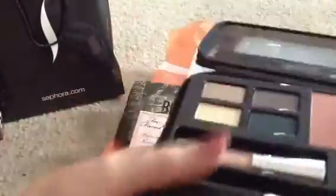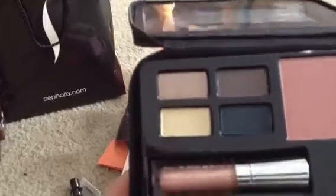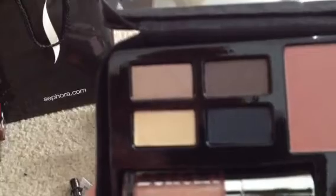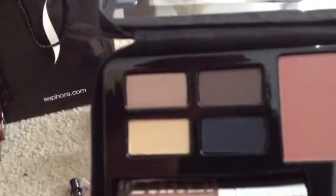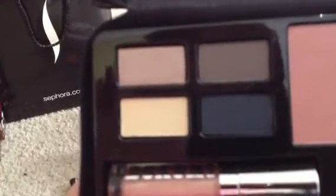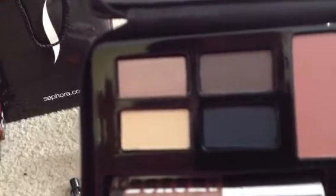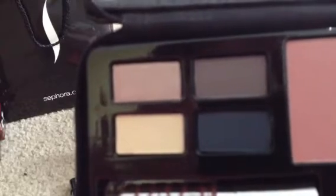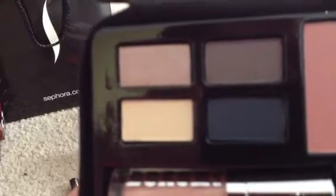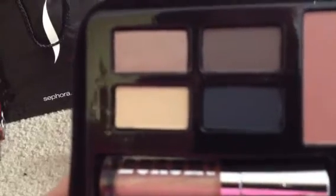It has a nice big mirror, and the four eyeshadows are great colors. Reading across the top from left to right, and then bottom left to right — in the top left is the Color Choreograph Eyeshadow in Twist, the one next to it is in Shuffle. On the bottom row on the left is the Eyeshadow in Twirl, and the darker navy color is in Hustle.